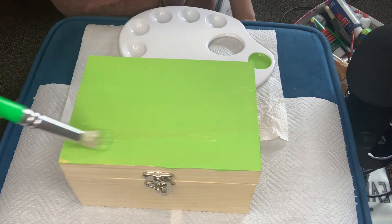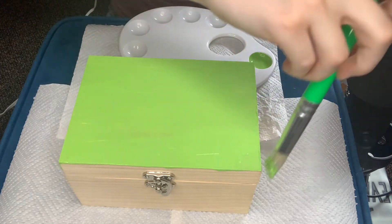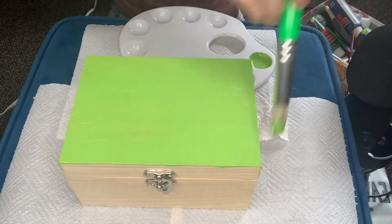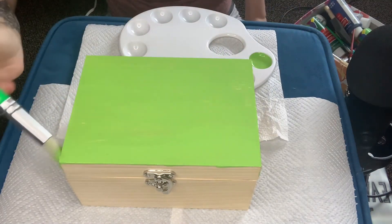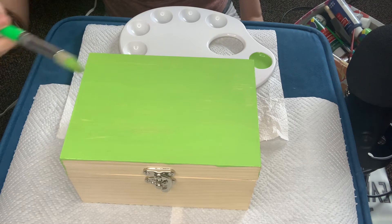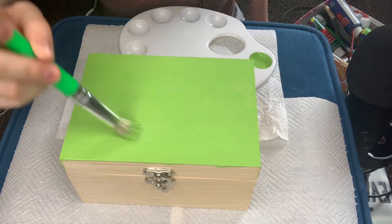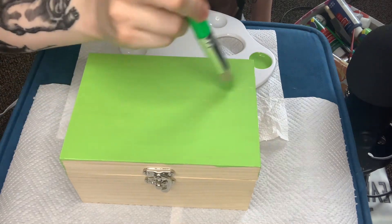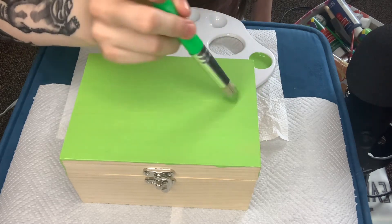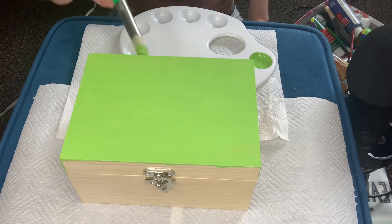Wow. I think I only need to do one color — this is looking really good so far. The color at least. I'm doing all of it this color.